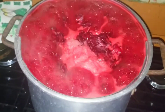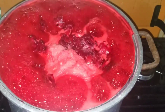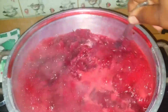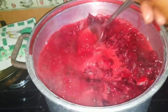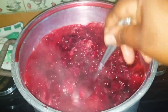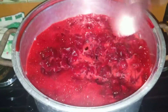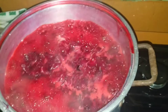So guys, we are in the process of making our sorrel puree. If you can see, we have sorrel and I added some ginger to it. So when this is cool, I'm going to turn it off in a few minutes. Look how rich it is! I'm going to turn it off and allow it to cool, and when it is cool we're going to proceed to blend it to how we want it.